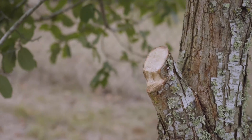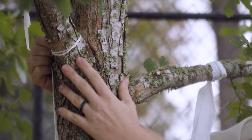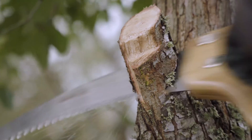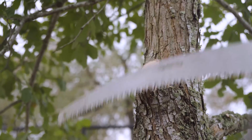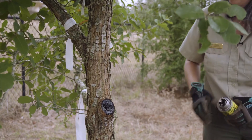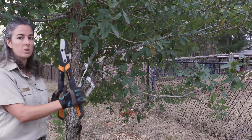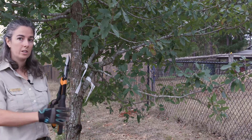Once the entire limb is gone, I'll come back and make the final cut where we had the string earlier. If you have a limb that's under an inch in size or about your thumb, you can use the loppers or even your hand shears to take it off.